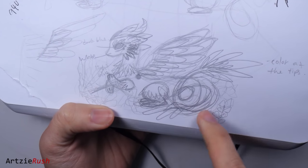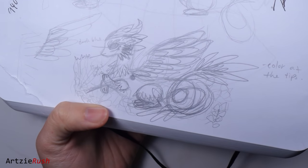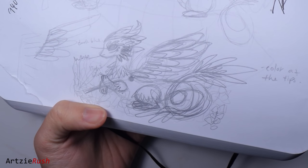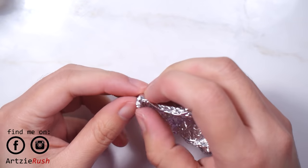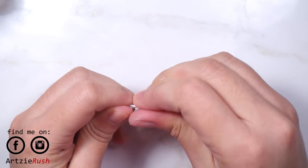First, I sketched out roughly how the dragon would look, but I did make changes as I started creating it with clay. I have to apologize for the lighting in this video — it was really bright so I had to darken it down and the quality isn't that good. I'm sorry about that.